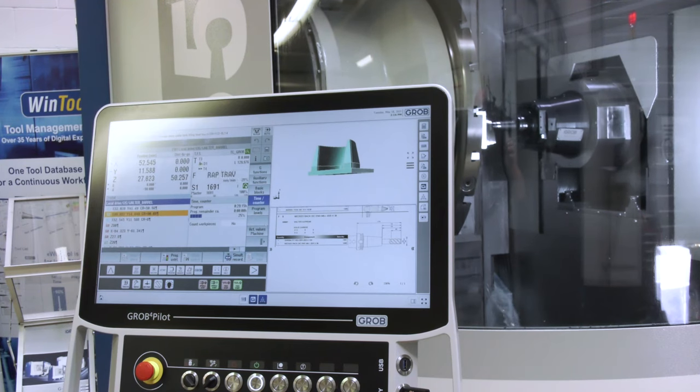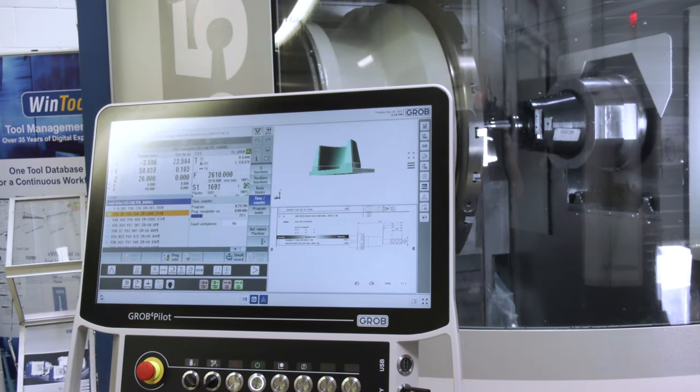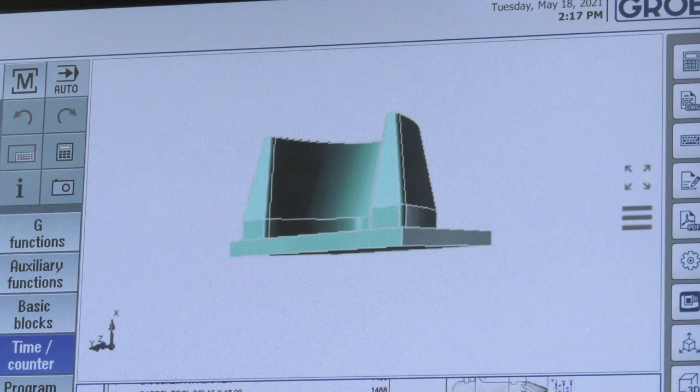Initially we've used the M5008 to rough out. The radius on the bottom of the tool really lends itself to profiling, but then we've used our segment cutters to basically finish the profile off.